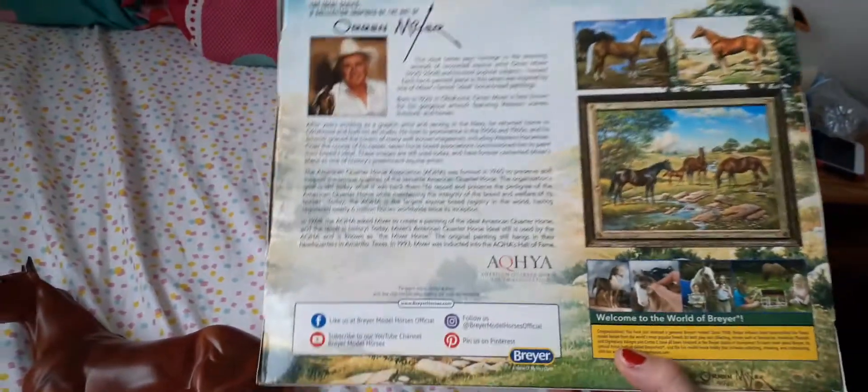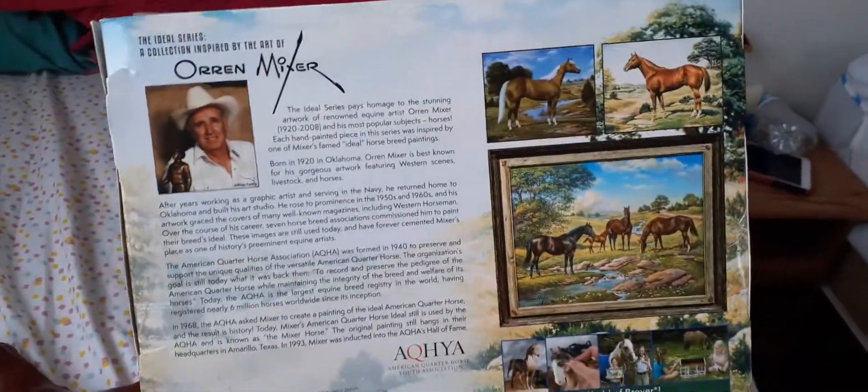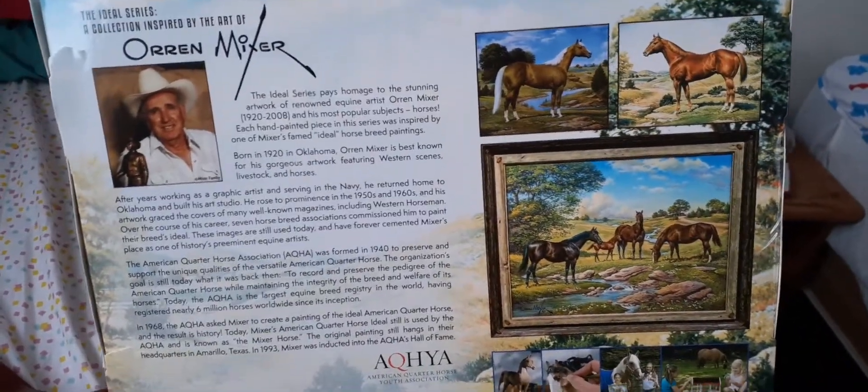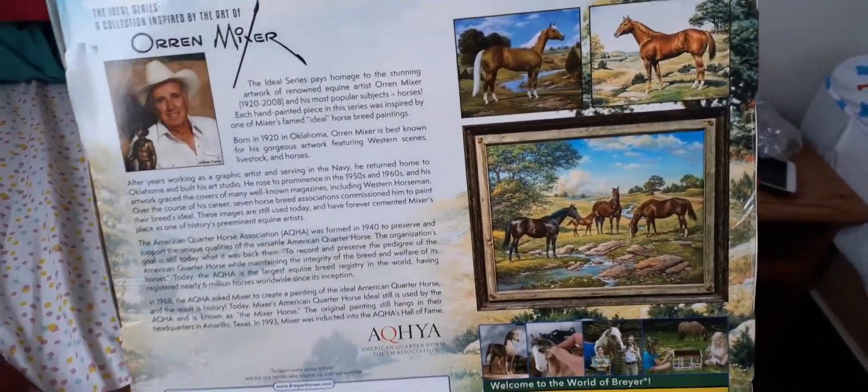My mom actually had one of his prints, the American Paint Horse one, when I was growing up. So I was familiar with Oren Mixer. There's the box.